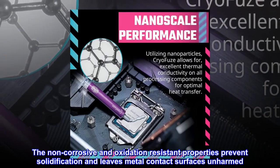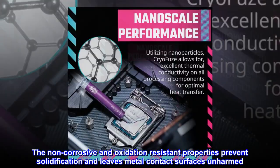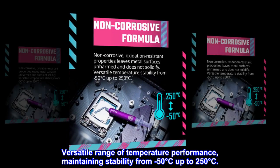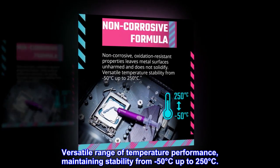The non-corrosive and oxidation-resistant properties prevent solidification and leave metal contact surfaces unharmed. Versatile range of temperature performance, maintaining stability from minus 50 degrees Celsius up to 250 degrees Celsius.